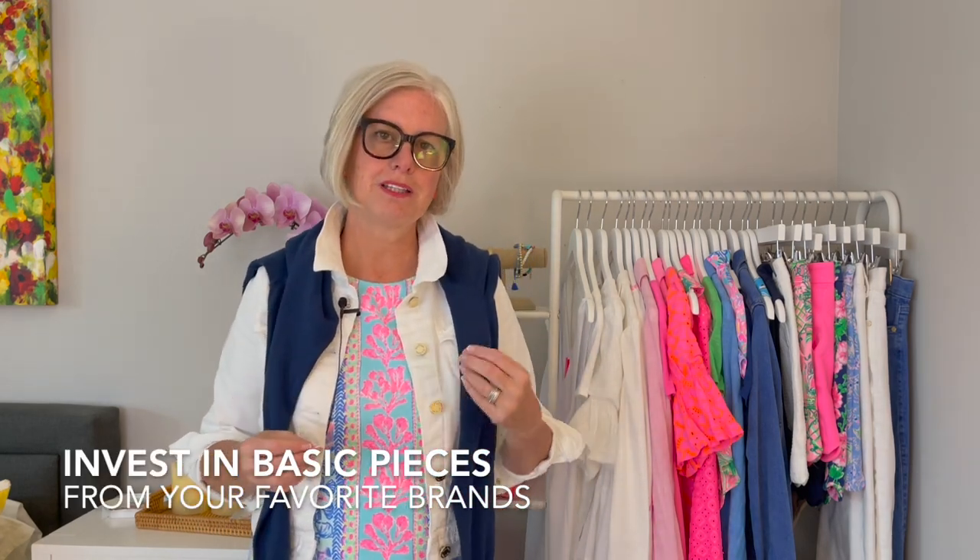A capsule wardrobe is a curated collection of clothes so you're not looking at an overwhelming closet where you don't know what's in there, and you can mix and match all of the pieces. I'm a huge fan of Lilly Pulitzer, so the majority of my clothes are from Lilly Pulitzer. But you'll be able to use these principles for any brand — J.Crew, Eileen Fisher, Land's End — they all have basics. Once you know your style and buy their basics, you'll have those for years and can mix and match them.